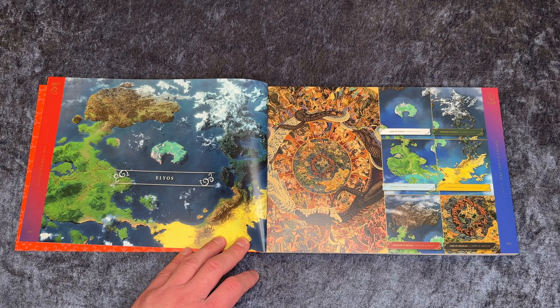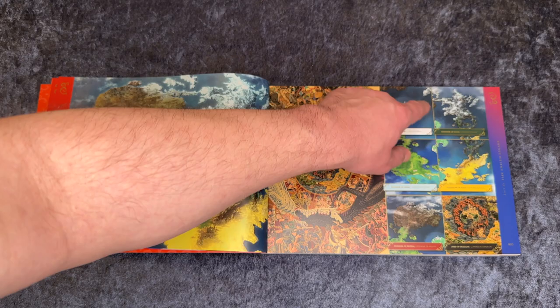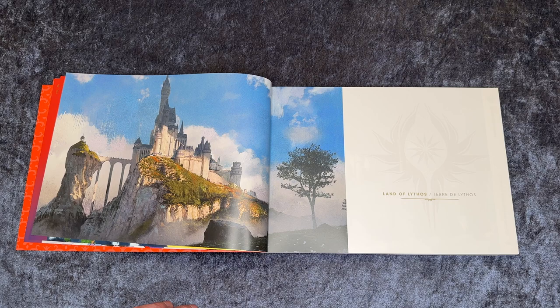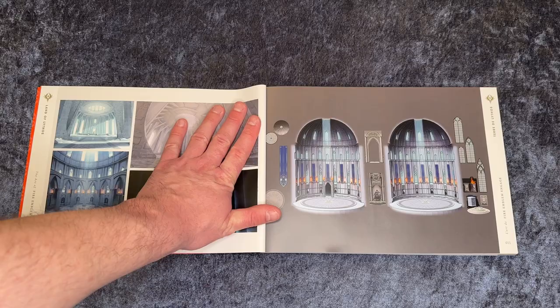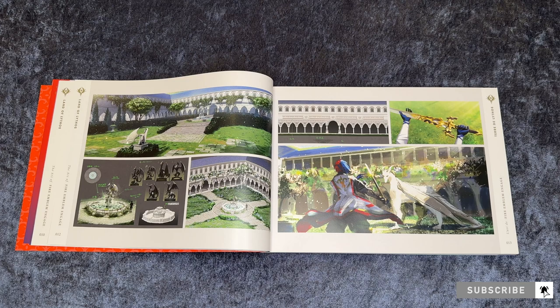I'm probably gonna be wrong when I pronounce the names of these places or characters, but I haven't played the game yet so I don't know how it's pronounced. So the first page we go to is the Land of Lythos, and here we see a big castle. Some interior artwork here, some artwork from outside. I think this is supposed to be the school area which was in Fire Emblem Three Houses. And here we have a nice sword as well.